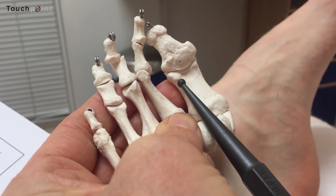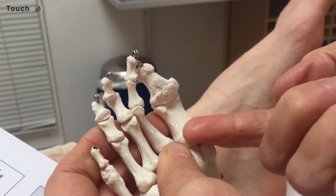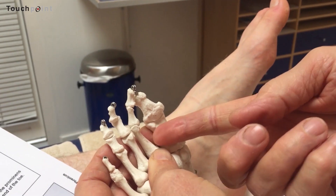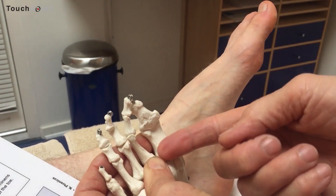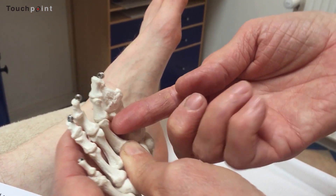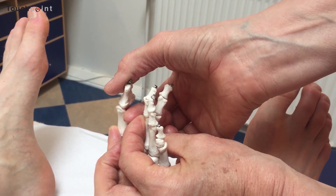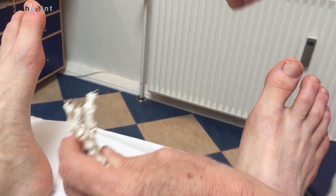You hook up under this little prominence, placing your index finger under it, and try to create bony contact. Then you pull, still with the bony contact, pull upwards.